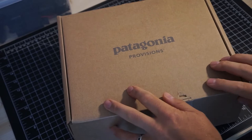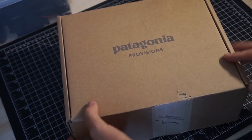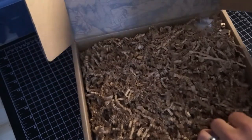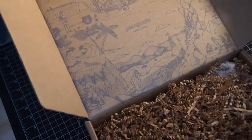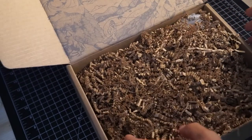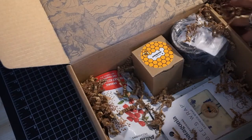I've got this box from Patagonia Provisions — it's the Power to the Pollinators box. Let's take a look at what's inside. You can see a nice little screen print on the top there.